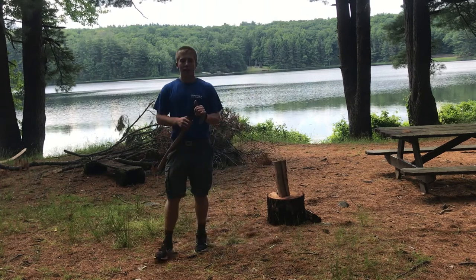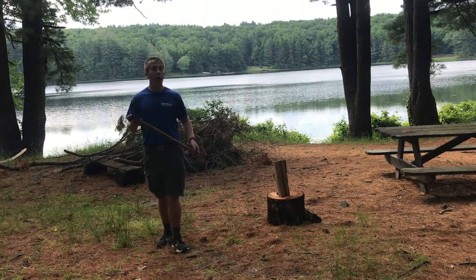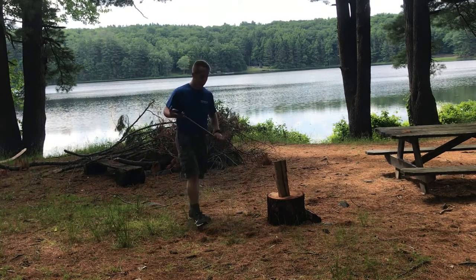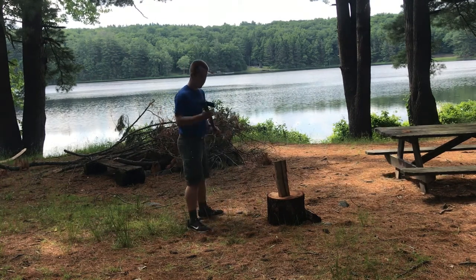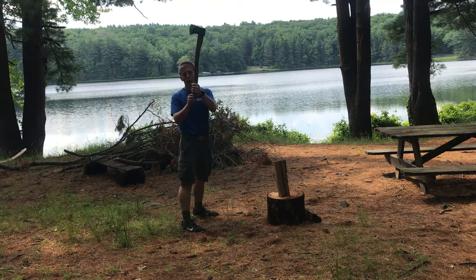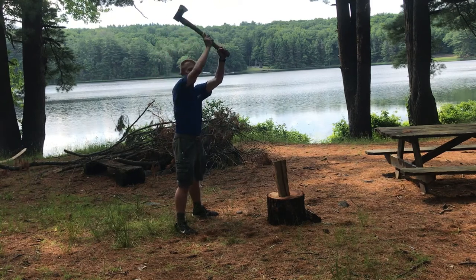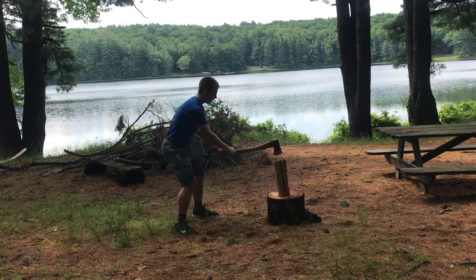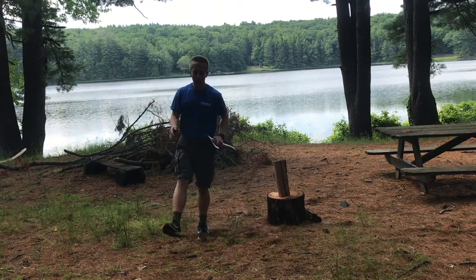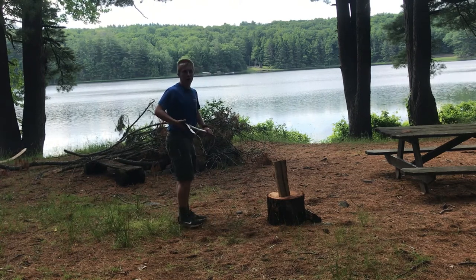There's a couple of different ways to split wood — a common practice and a safest practice. For the common method, you want your feet shoulder width apart, your hand up at the top of the axe head, and your other hand down at the bottom where the handle widens out. When you take the axe above your head, you slide your hand down and put all your power into the piece of wood. A common mistake is having your feet right next to each other instead of shoulder width apart — that is very dangerous.